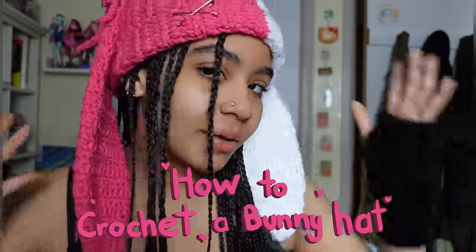Hello everyone, welcome or welcome back to my channel. My name is Alyssa, I'm a multimedia artist — from knitting, crocheting, drawing, sculpting, painting, I do it all. If you guys want to help me not become a starving artist, why not subscribe, like, comment, whatever to support me. Thank you, I love you.